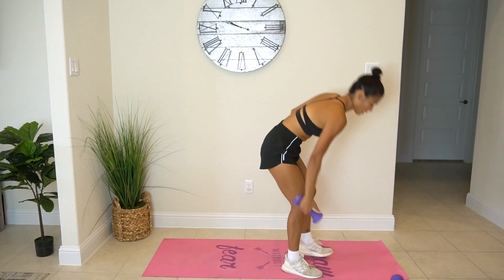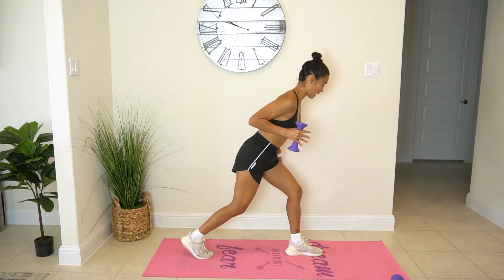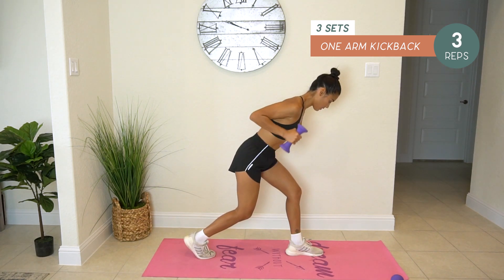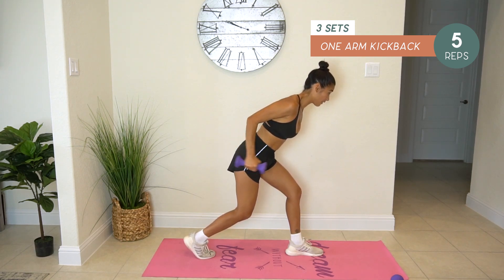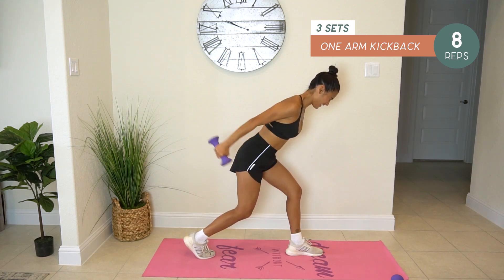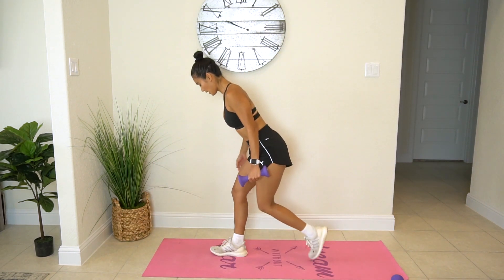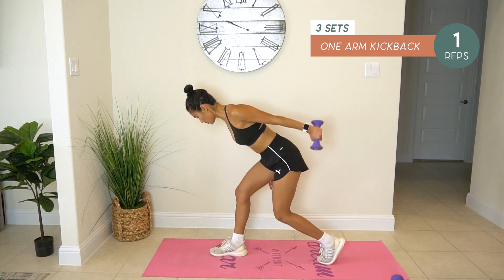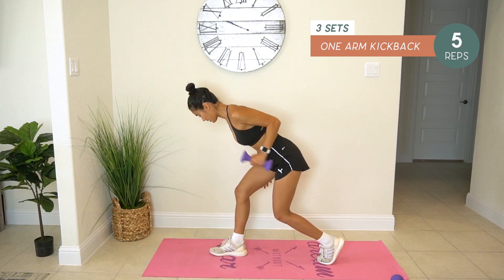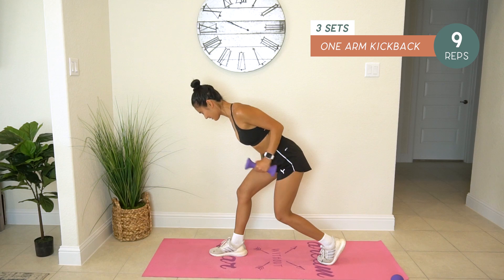We're going to do one-arm kickbacks — ten reps on each side. You should feel it in your triceps. One, two, three, four, five, six, seven, eight, nine, ten. Switch sides. In three, two, one. One, two, three, four, five, six, seven, eight, nine, ten.